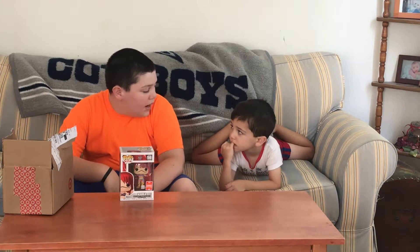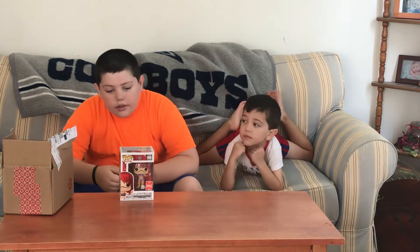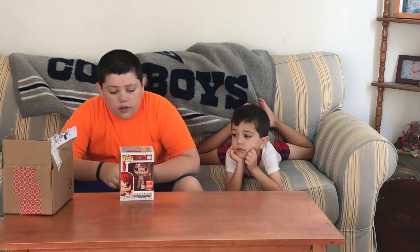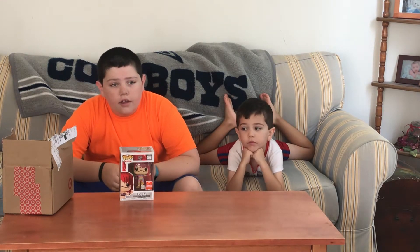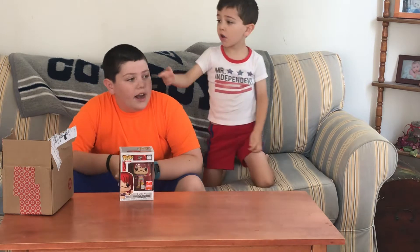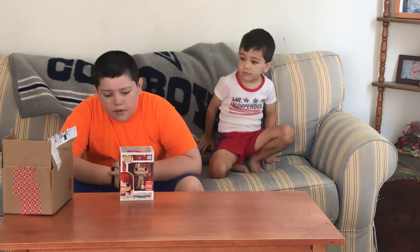So this is a really cool pop. I hope to get the rest of them in the series, especially Triple H Skull King. My next video I'll be showing off my other SDCC pop, and those are the two pops that I got from Amazon.